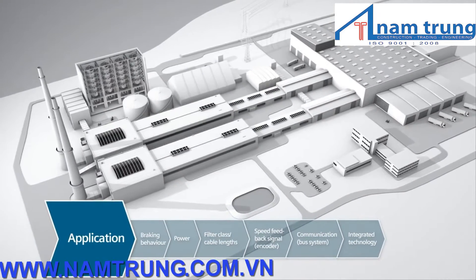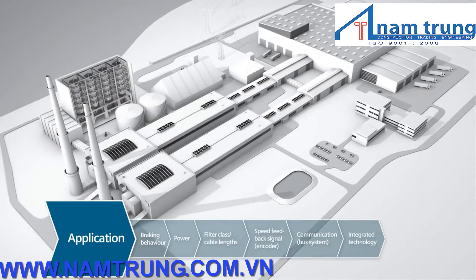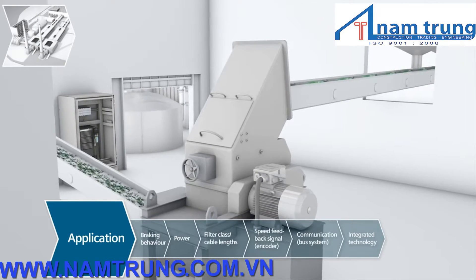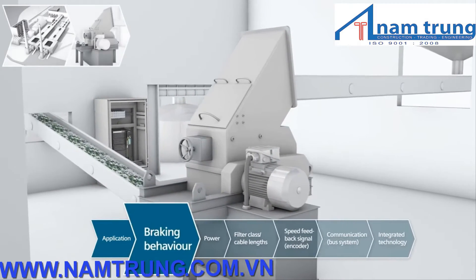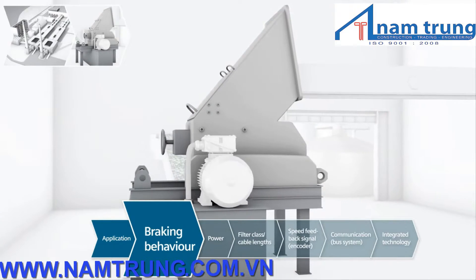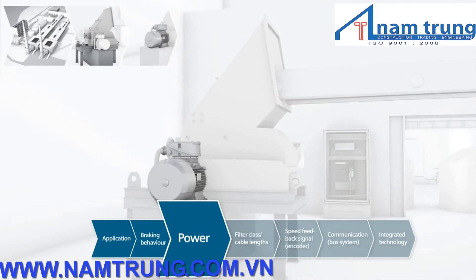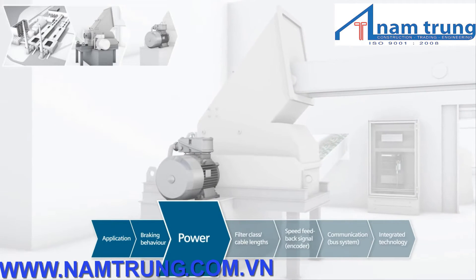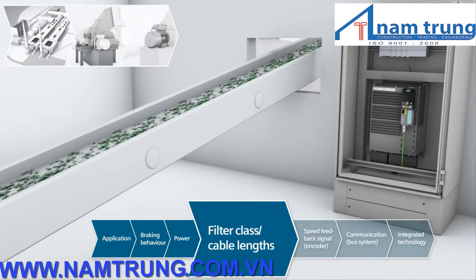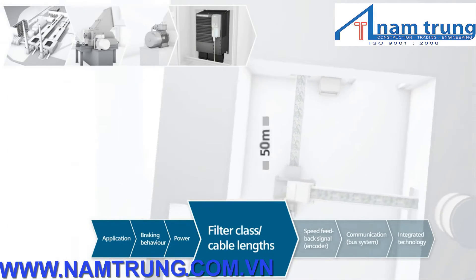What type of application is involved here? Sinamix G120 can be used in several processes in this application — for example, the crusher that crushes the recycled glass. What are the technical requirements of the crusher regarding its braking behavior? As a result of the internal friction in the crusher, the machine immediately comes to a standstill — neither a braking resistor nor energy recovery is required. The power rating of the crusher motor is 15 kilowatts. A class A filter must be used in this industrial environment, and an output reactor is not required as the cable length is only 50 meters.